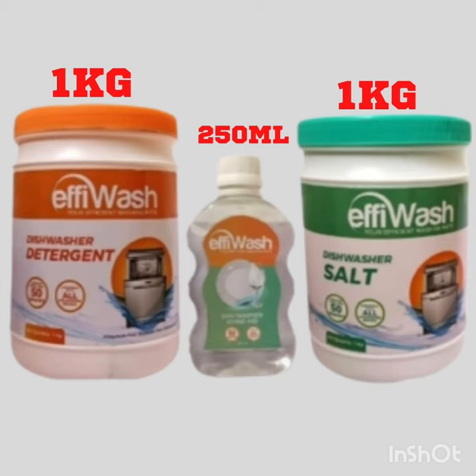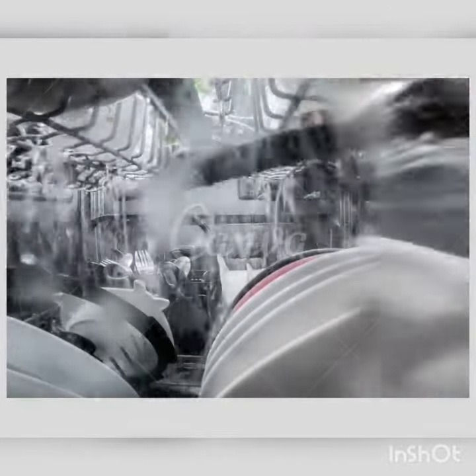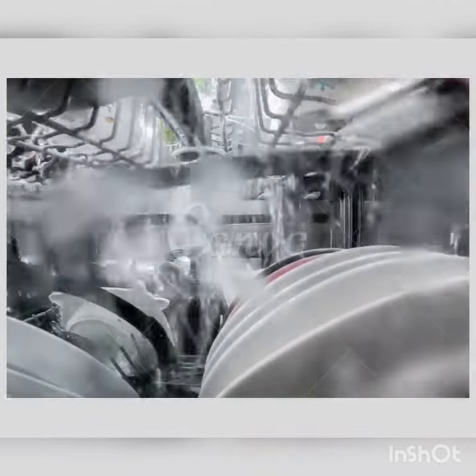Effie Wash combo pack contains 1 kg of dishwasher detergent which removes all kinds of oily surfaces, spices, sauces, tea, coffee and gives your utensils sparkle cleanliness again. Our dishwasher salt is used to soften any level of hardness minerals.